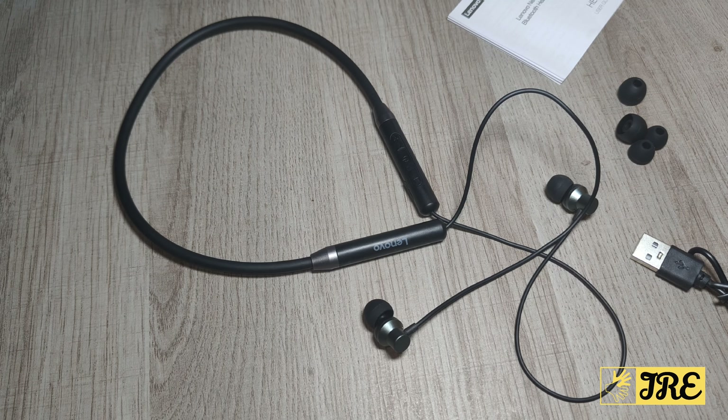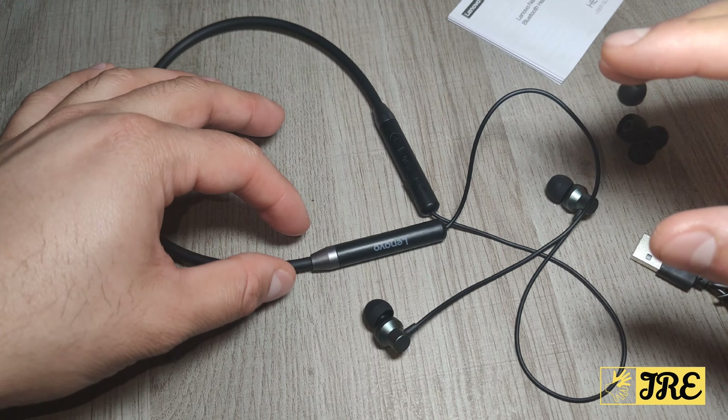Lenovo is a brand that makes good quality earphones and all sorts of electronics — they make laptops, etc. — good quality with a lot of great features packed into it at an affordable price as well. That's something I like about Lenovo: the quality is very good and the pricing is good as well.